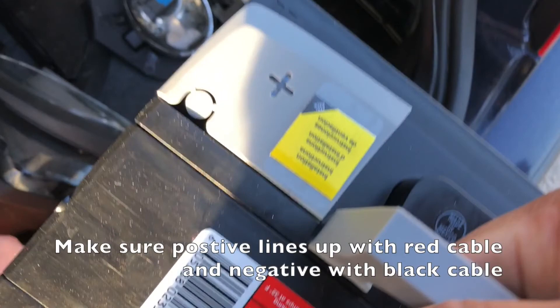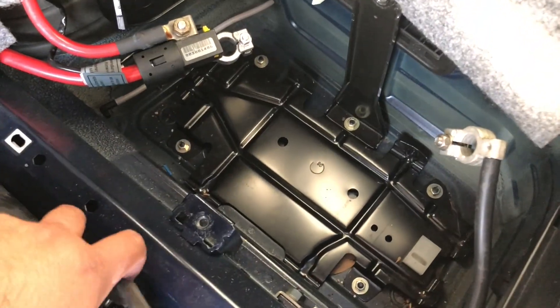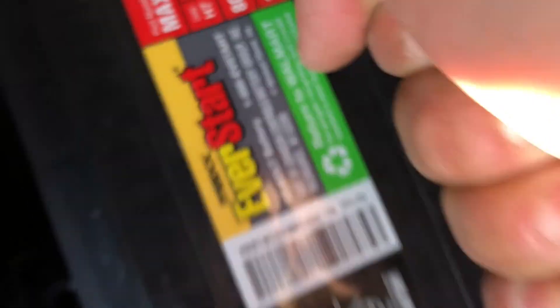It's a real struggle to get this battery in there because it's really heavy. You have to make sure you're putting the battery back how it was — the positive side, with the red cable, goes on the left side of the screen, and the negative, which is a minus, goes on the right side of the screen.